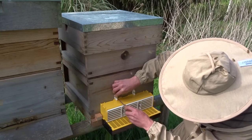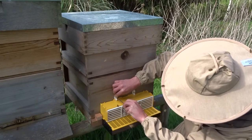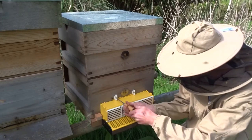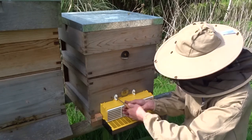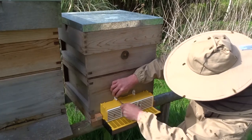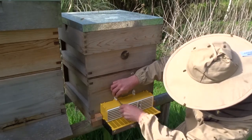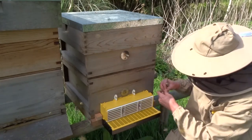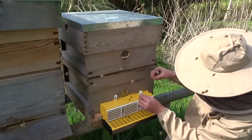Just screw that one in. I'll use the pin just to hold it up to start with, and then I will put a screw in now.